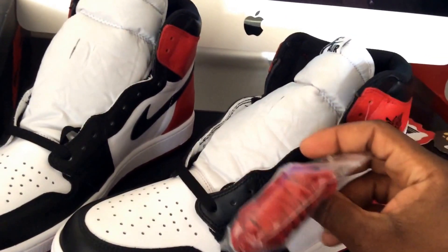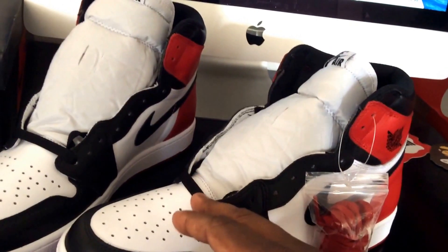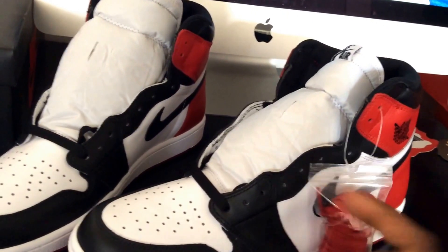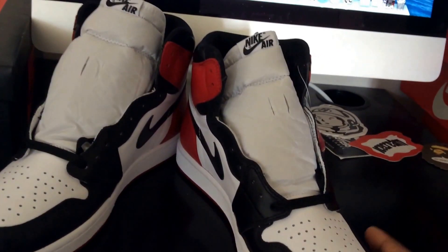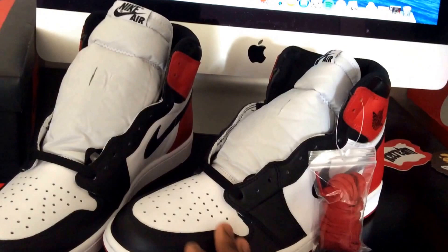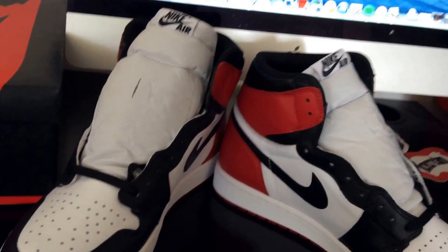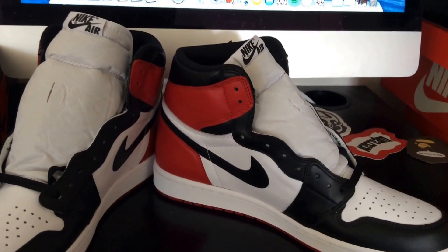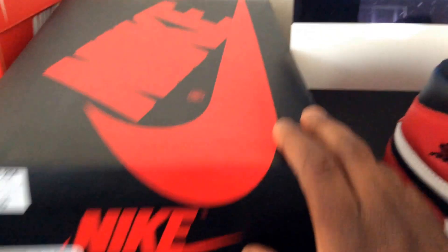I don't know if I'm gonna do the red laces — I'm more of a black laces guy. I've seen people doing half and half too, which is cool. I think there was a pack that came with red laces on a Jordan 1, but that was more of a mid — not the same shoe. A lot of people really liked that one, I think it was the For the Love of the Game pack.